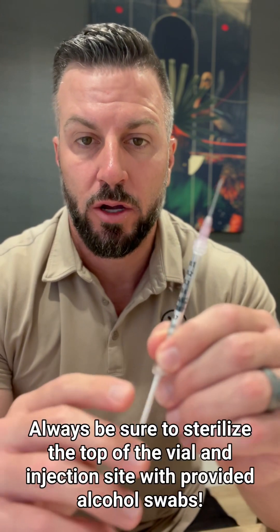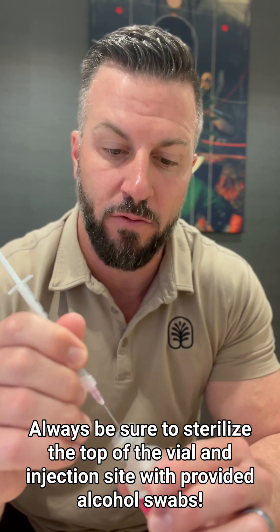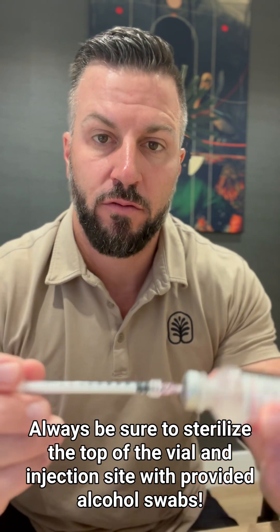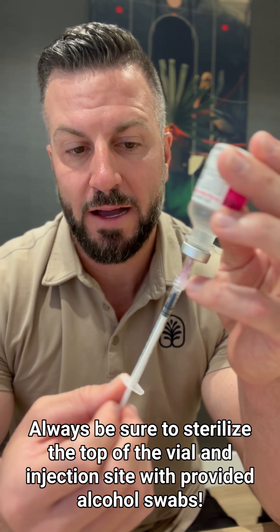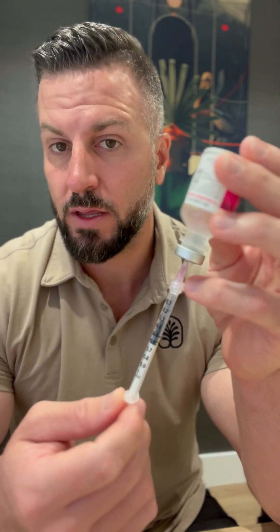For today, we're going to use our example of bacteriostatic water. We're going to draw however much liquid we're taking out of the vial — we're going to draw that much air into the syringe first. So let's say we're doing half a milliliter or 50 units: we're going to draw that much air into the syringe, then inject that air by putting the needle right in the middle of the rubber stopper. We're going to inject the 50 units of air, flip the vial over, and then draw our 50 units or 0.5 cc's of liquid into the syringe.